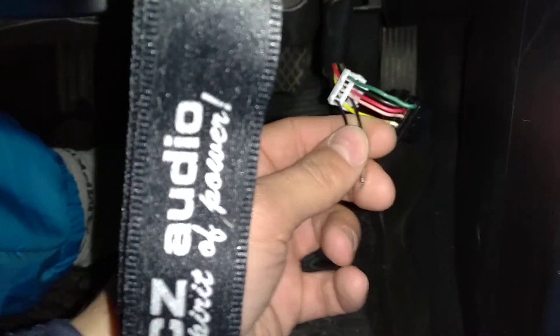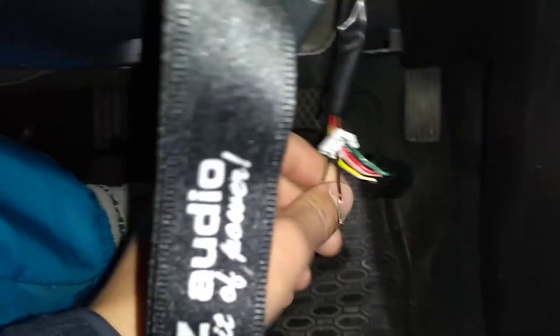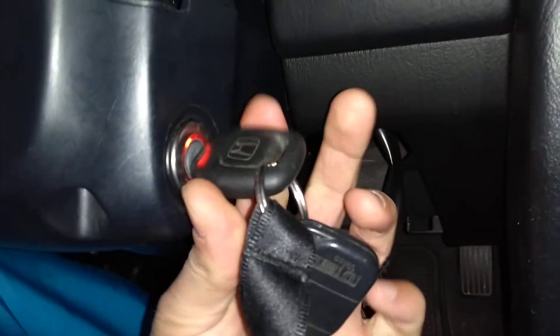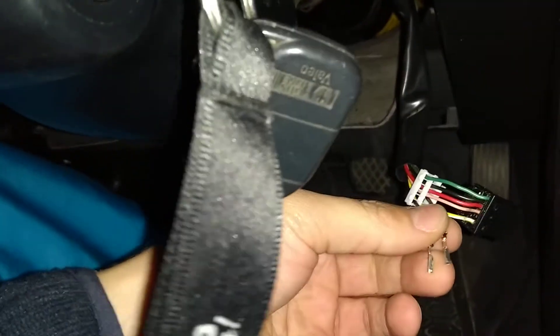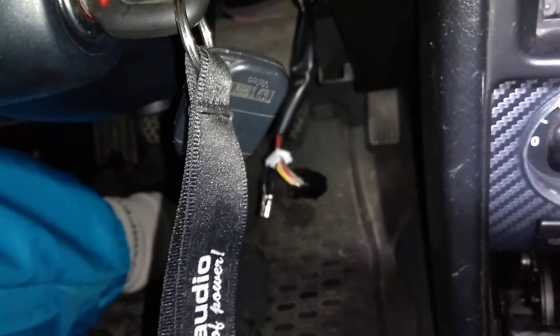This gives you the ground for the crank solenoid so you can start the car. Otherwise, if you crank it, nothing is going to happen. Shorting them together allows it to crank, and that's how to overwrite the crank signal. Hope it helps somebody.